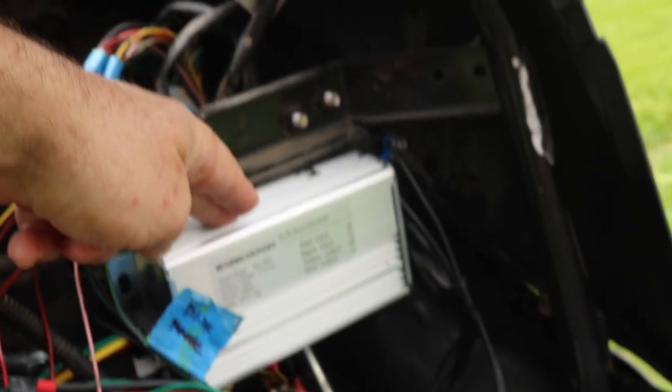That up there is a DC-to-DC converter. Mounted below there is the Kelly controller, and that there is the DC-to-DC converter.